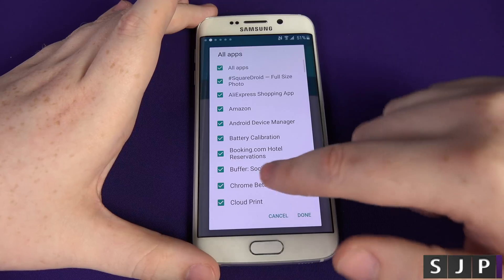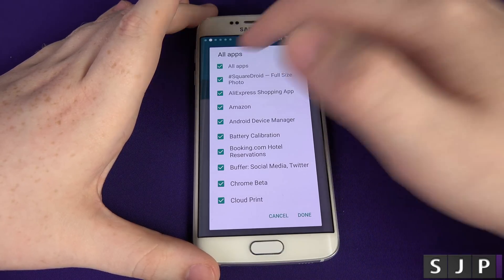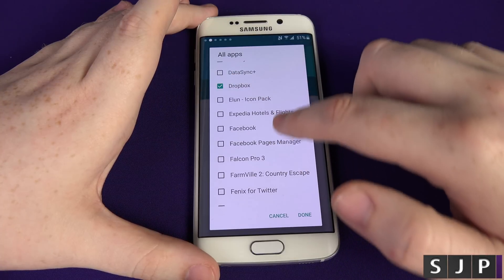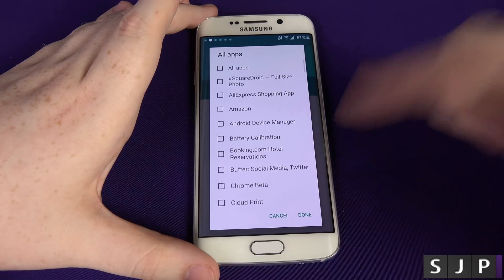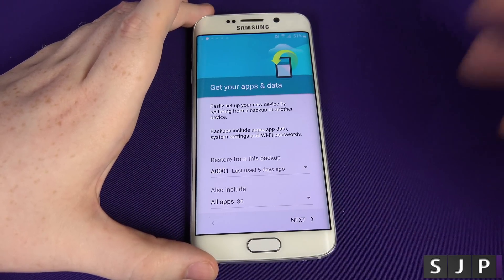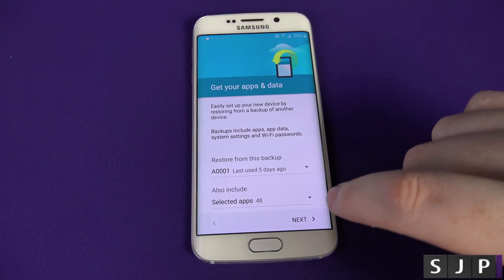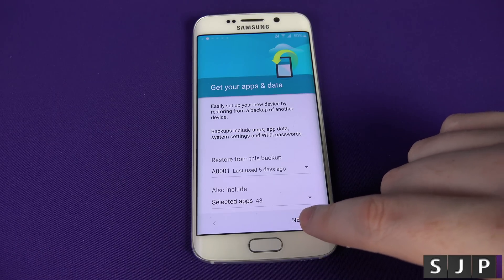At this point you can choose which applications you want to install and which ones you don't, which I think is pretty cool. You can click All Apps, or untick it and choose the apps you want individually — things like Dropbox or Falcon Pro. I'm going to go through the applications off camera and come back. I've managed to pick all the applications I want — I've chosen to install 48 of them. Click Next.